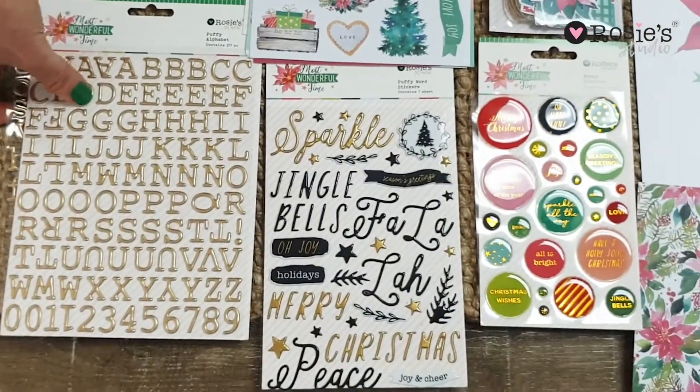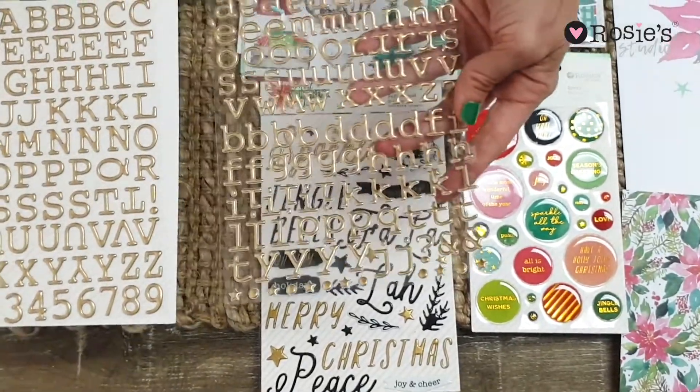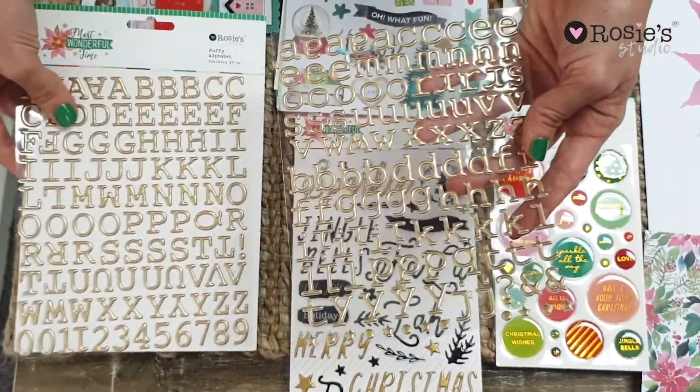And a puffy alphabet — there's two sheets in this one too, gold foiled, and there's uppercase and lowercase.